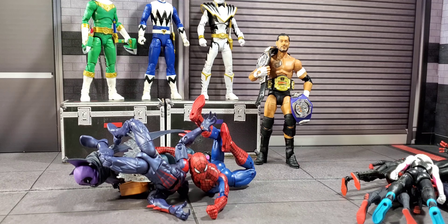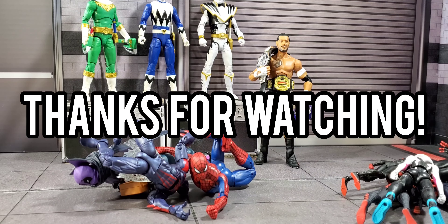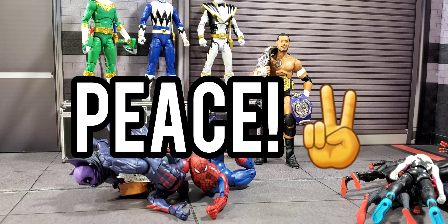Everything that I had there I will slowly be uploading on my new Instagram toy page. Other than that, thank you all so much — take care, peace.